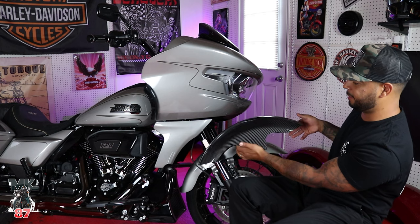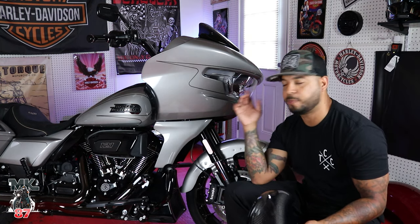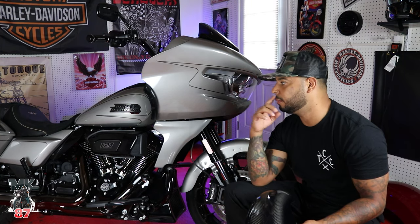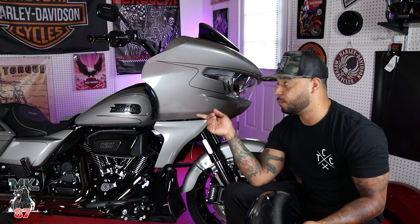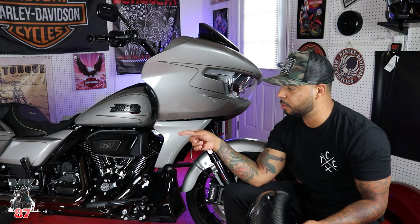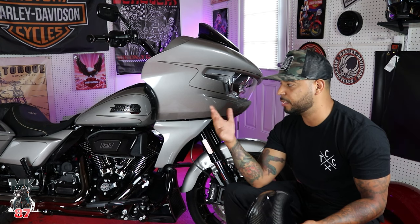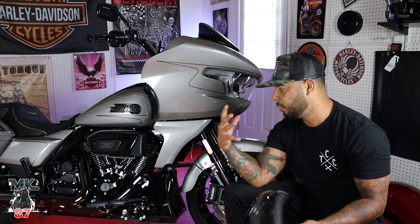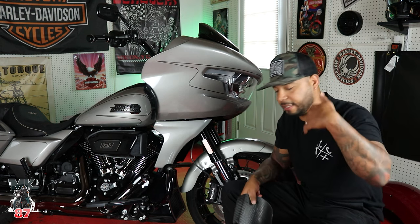He already got the Screaming Eagle and Öhlins suspension installed in the back. For those of you wondering what parts are able to intermingle from the old Roguelide to this one — the suspension fits on there and it works just as good. He also did some chrome slip-ons. So we'll turn the bike on and let you guys hear that — they're just slip-ons, not a full exhaust system. It's not going to give you that full thunder feeling, but they do sound great compared to stock. He was rolling down and I was like, it sounds like a Harley Davidson now.